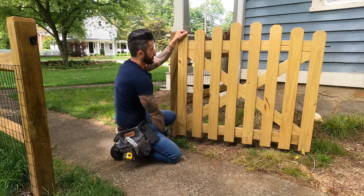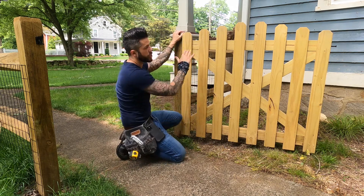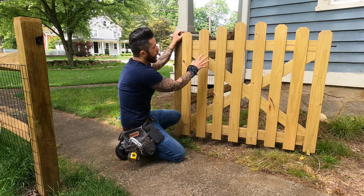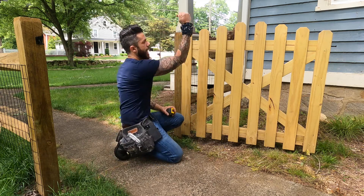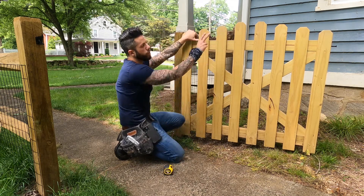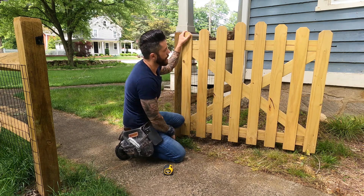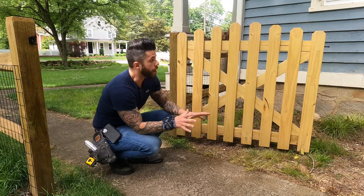Now decide if you're going to do an arch gate or go straight across. If it's straight across, it's self-explanatory — cut them all the same. What I did here is go up an inch and a half each one, so each picket is an inch and a half taller than the previous. For the two middle ones I actually use the same exact size so it doesn't come to a sharp point — it's more gradual. That's personal preference, so decide what you want and cut them to that length.